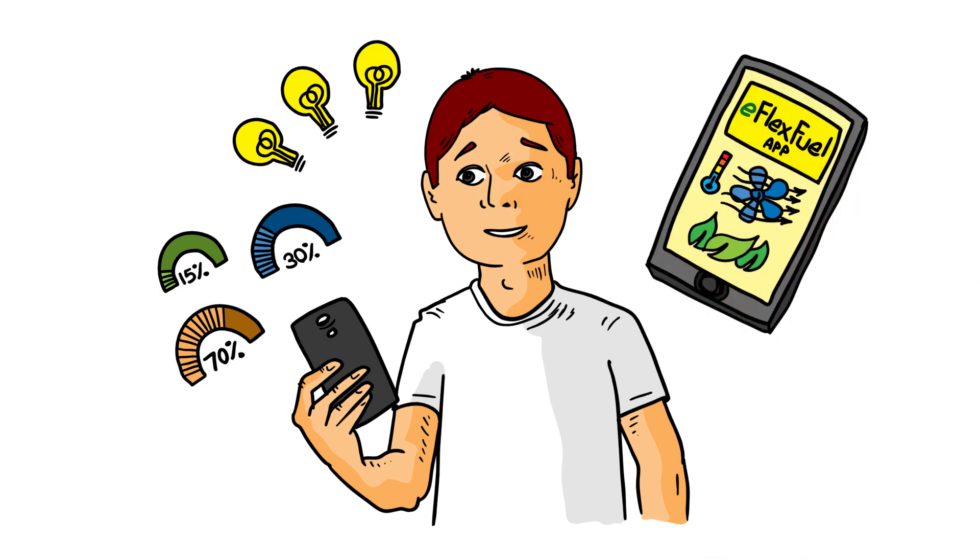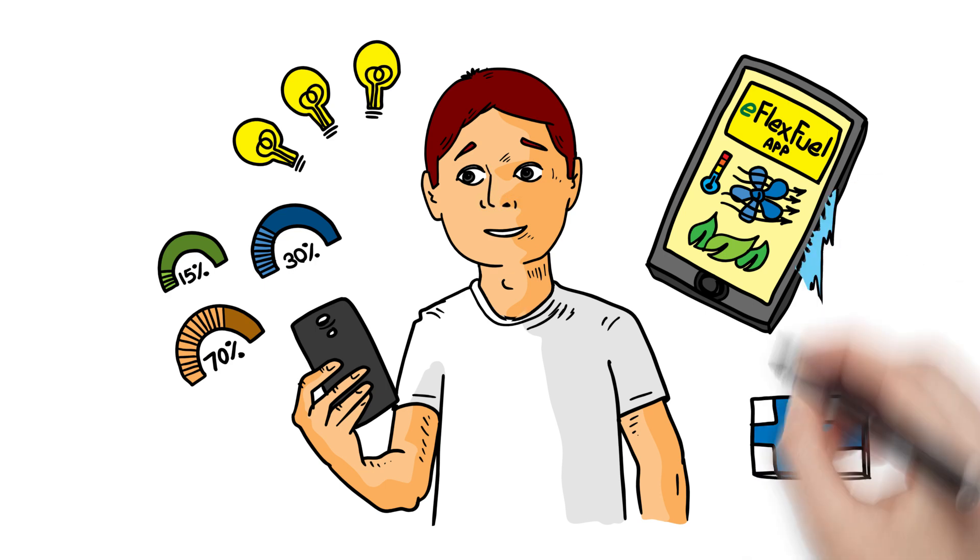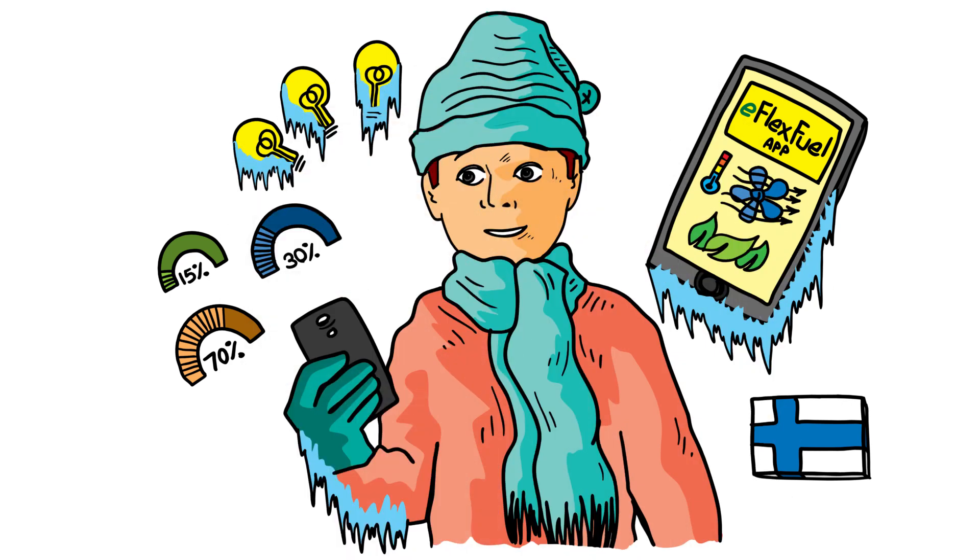And with eFlexFuel, there's no exhaust fume smell. Your engine doesn't encrust so easily, and it runs cooler and cleaner. Given that it's made in Finland, you can also rely on eFlexFuel to work even on the coldest day of the year.